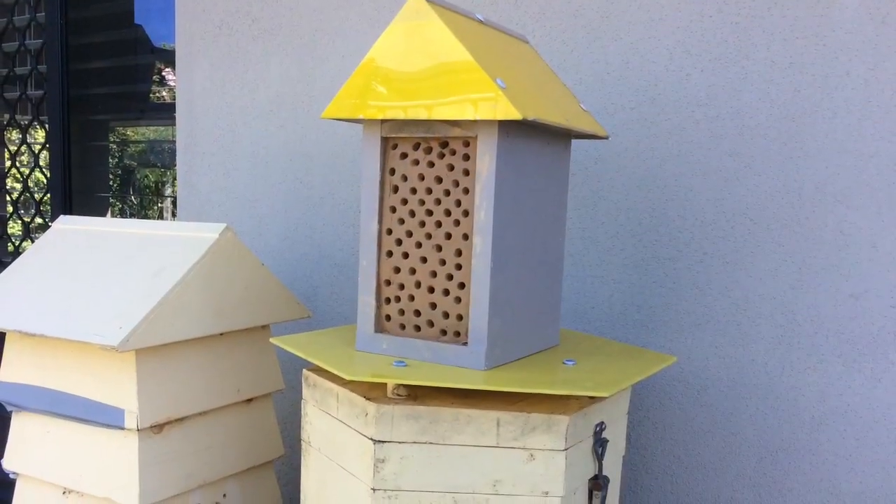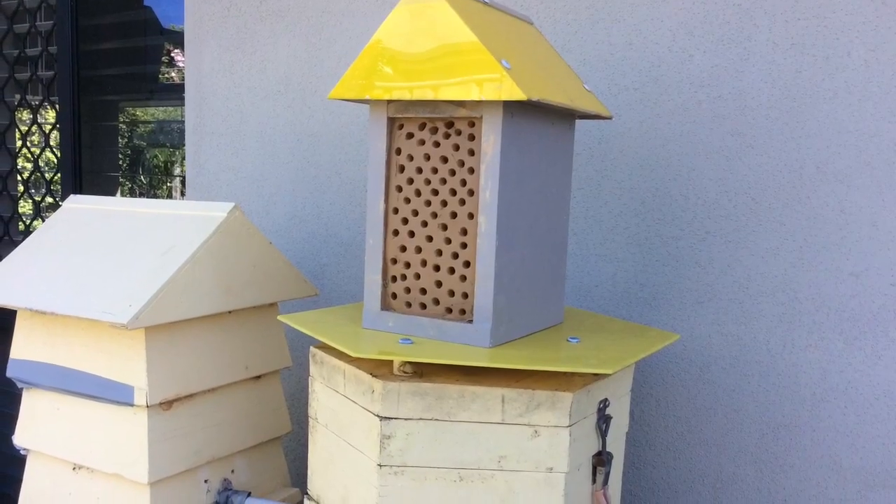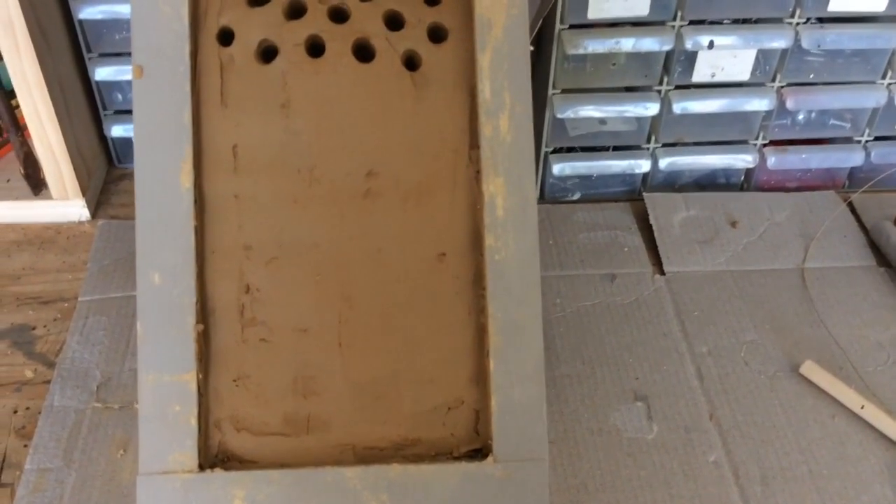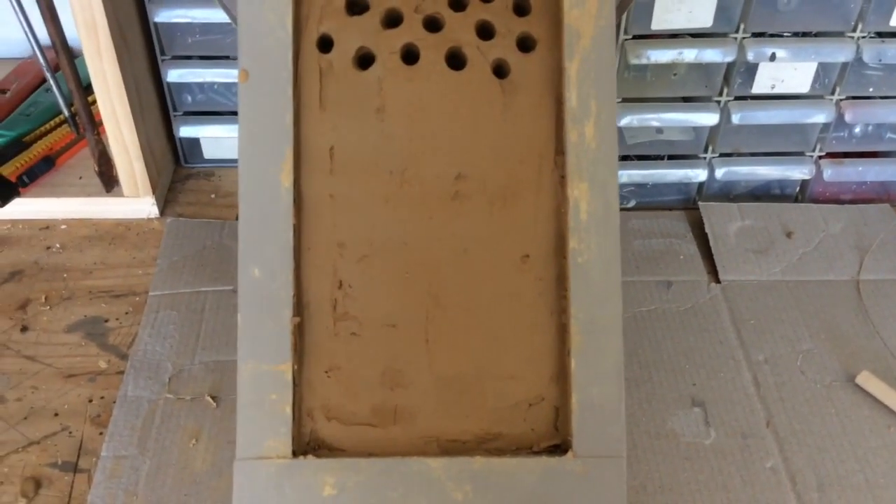You just push the pencil in to that depth using the tape as your guide, all around, putting your holes in your damp clay. The clay is still very soft and easy to put holes into — it makes it a very easy process to set up.